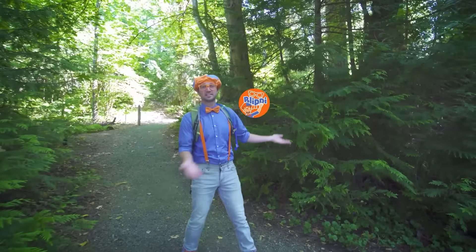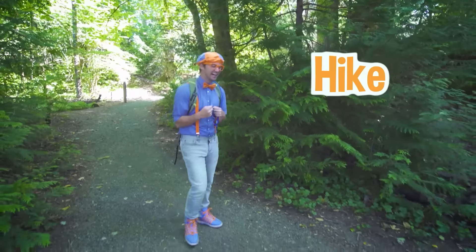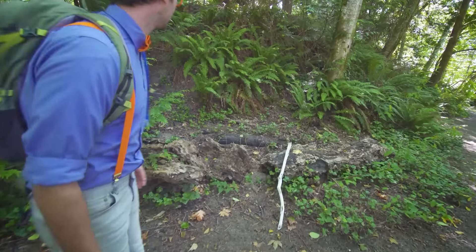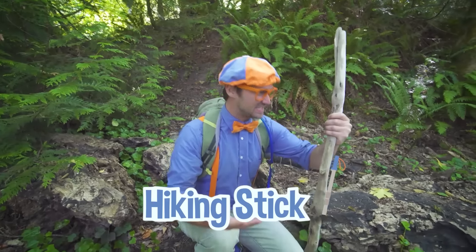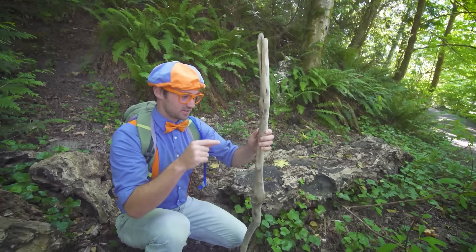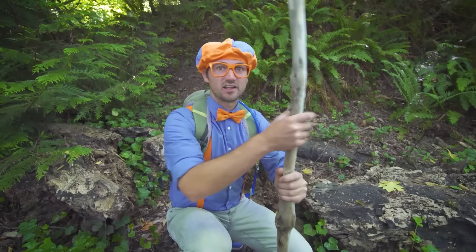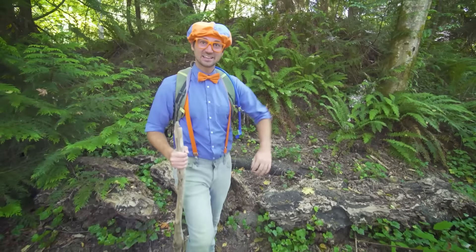Hey, it's me Blippi, and today we're at Priest Point Park in Olympia, Washington, and I am going on a hike. I love hiking because you get to be out in the wilderness. Speaking of hiking, I don't have a hiking stick — maybe I could find one. Check it out — this is a perfect hiking stick! It's so smooth, there's no bark on it — I'm definitely not going to get any slivers. And look how unique this stick looks — there's a bunch of knots in it. Let's test it out — and it's really strong. Let's continue hiking.